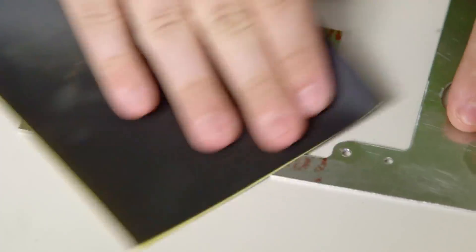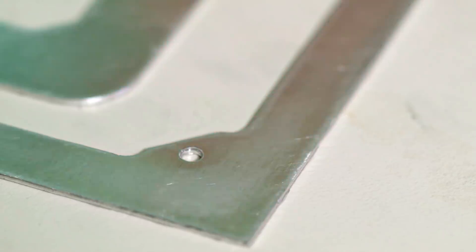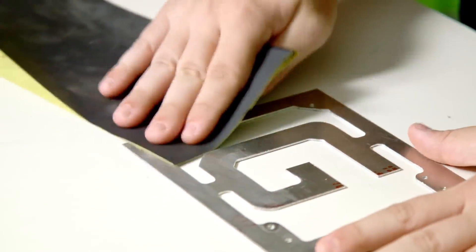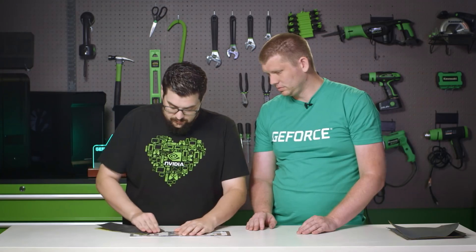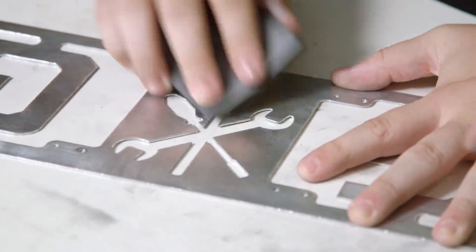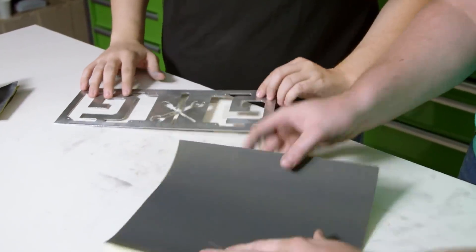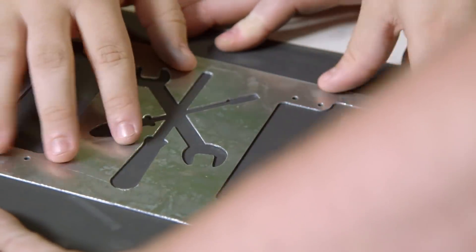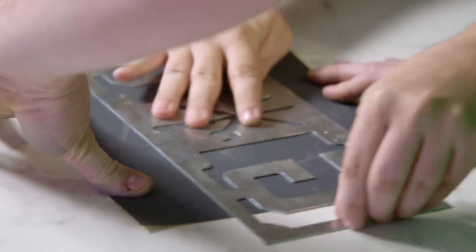As we sand, you can start to see the high and low areas show up. Around the screw holes there's a little dimple where the sandpaper isn't hitting, and on the cut edges it gets a little shiny as it takes the burr off. To get into the sharp points without the sandpaper catching, lay a new piece flat and move the workpiece on top of it in a figure-eight motion. It's a little tricky, but it cleans up the pieces really nicely.